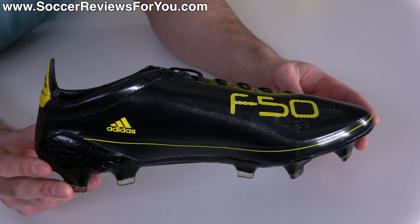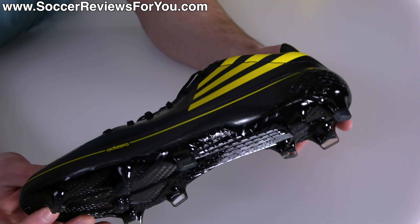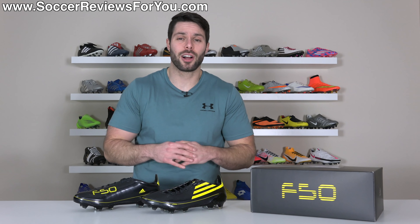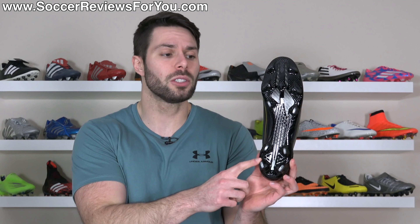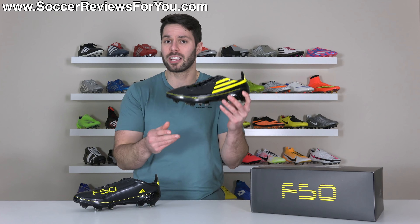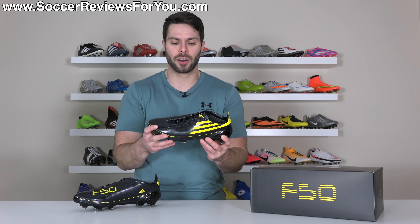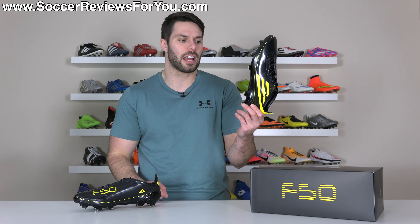It's crazy that these are back and here in original form. As part of what Adidas is calling their Memory Lane Pack, they've taken their brand new and excellent tooling from the new X Ghosted boots and paired it with classic F50 Adi Zero uppers, available in a variety of different colorways — all limited edition and all retailing for $250.